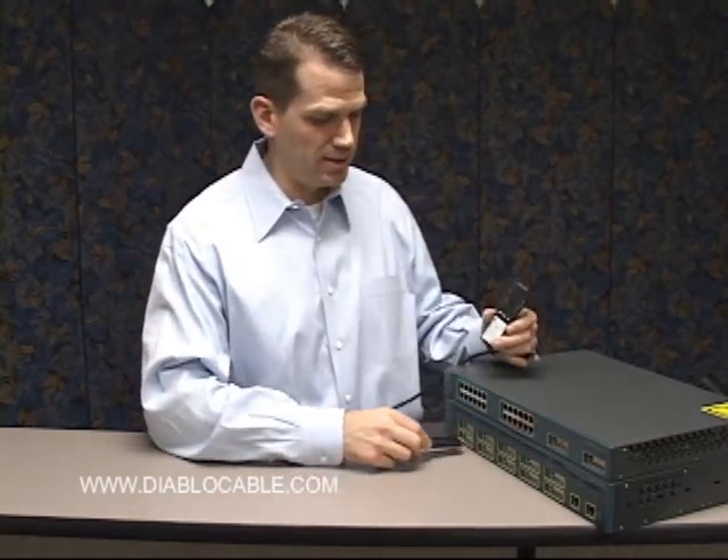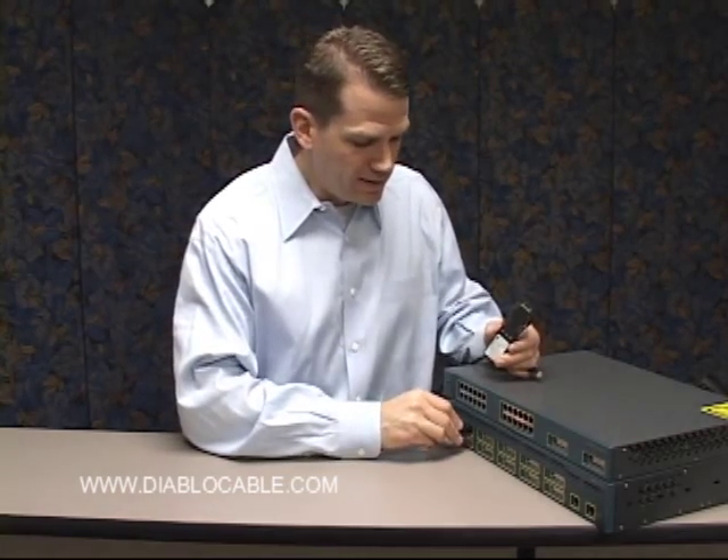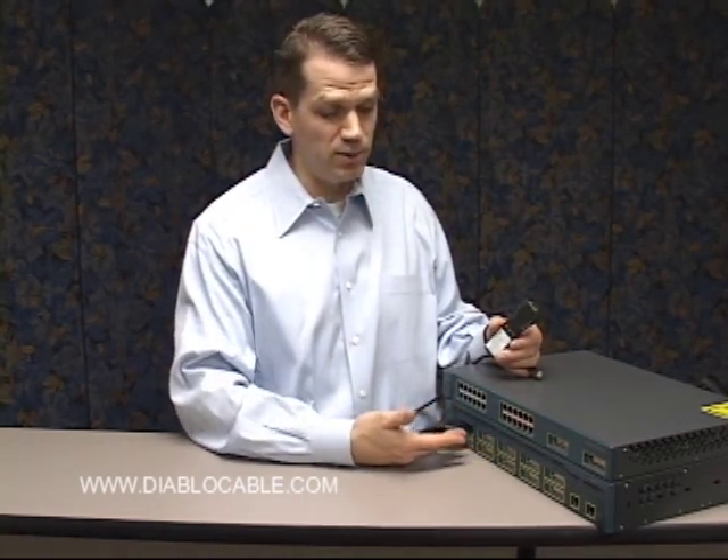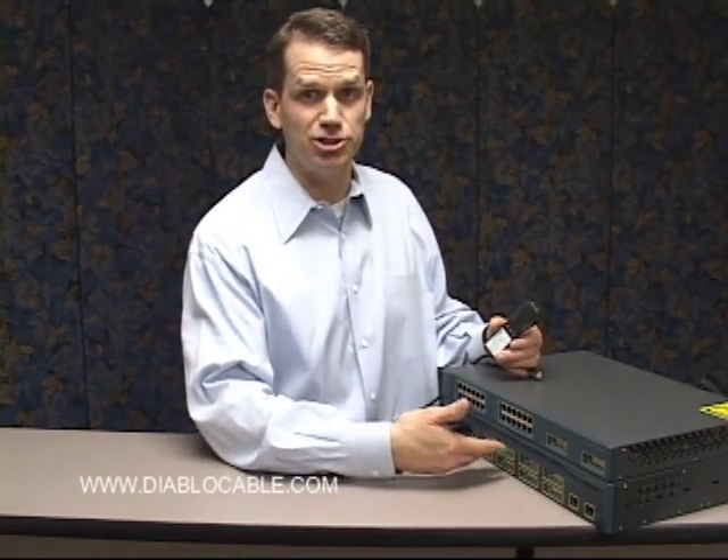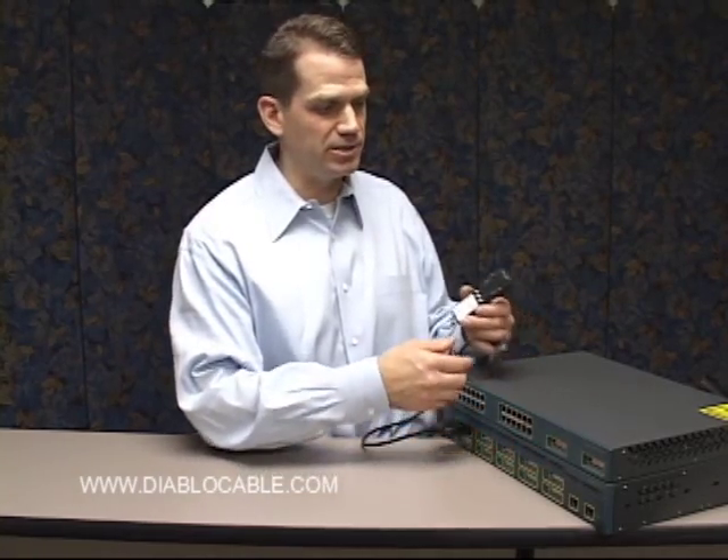It's a pretty straightforward process if you've ever connected anything network-wise together. These slide into the device. In this case we have two switches — one is a gigabit switch used for connecting GBIC modules in a network fashion.